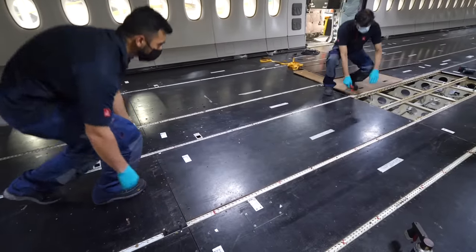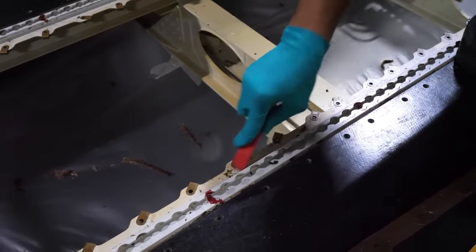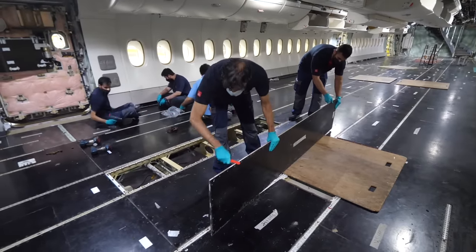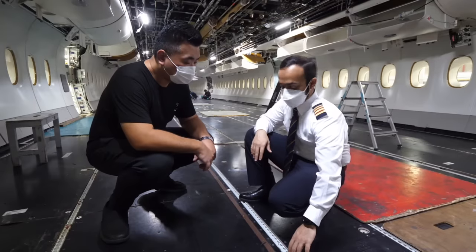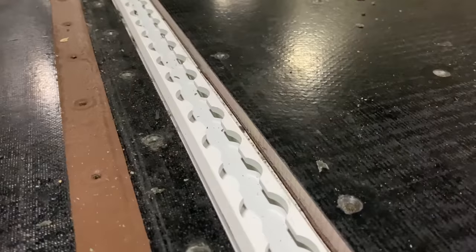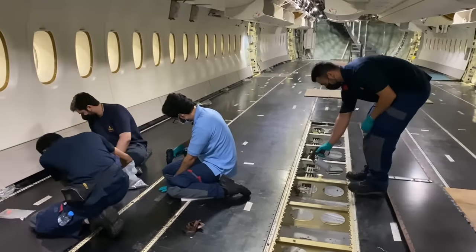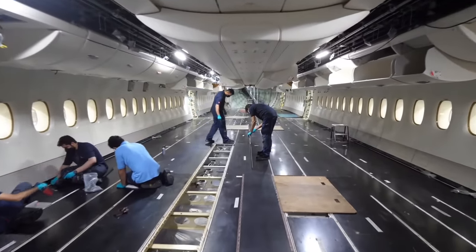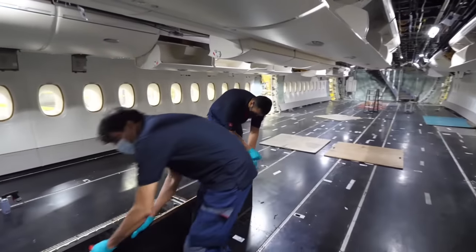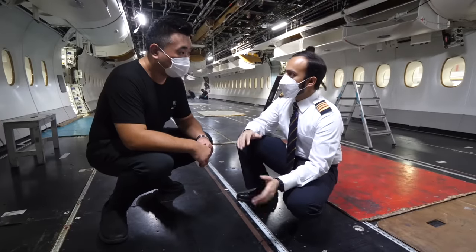Why are they doing this? The first reason is to inspect the floor panel itself for damages, dents, or delamination. The other reason is to inspect the structure of the aircraft and the seat tracks as well — those are the tracks where the seats fit in. The guys are manually screwing them back one by one. This must be a massive job — taking all the seats out, the interior out, opening every floorboard to check, and then bringing everything back. How long does this take? It will take more than a month just to get it all removed and installed back.